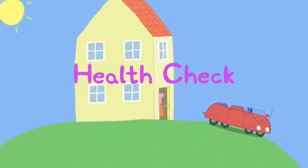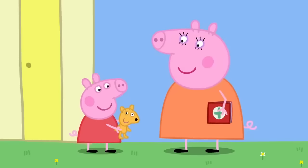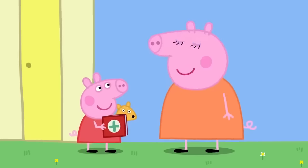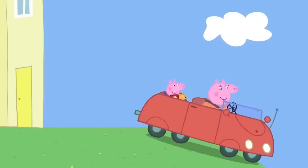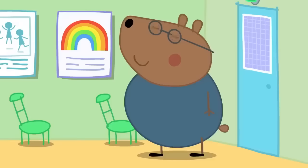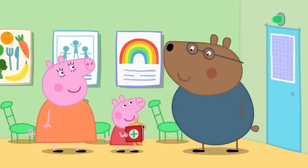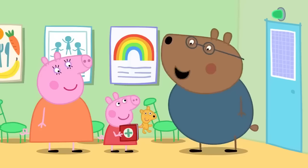Today Peppa is going to the doctor's for a health check. Mummy has the red book — Peppa's very own book that helps the doctor's see how she is growing up. At the doctor's, Dr. Brown Bear greets Peppa and confirms she brought her red book and Teddy. Peppa is directed to see Dr. Polar Bear.